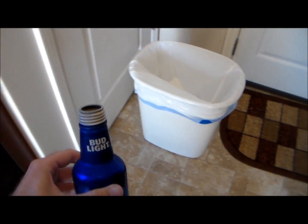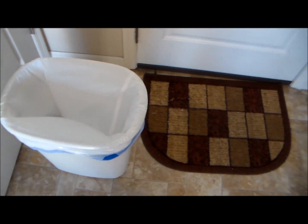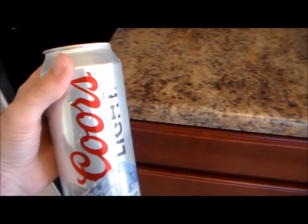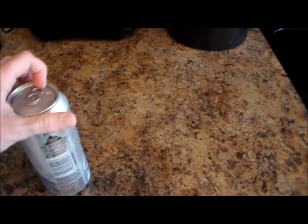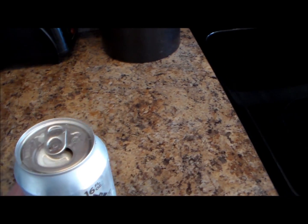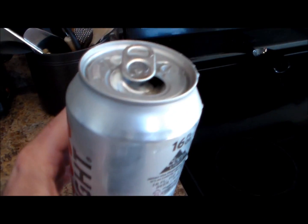The next step to do here is to go ahead and just throw that thing away. And then we're going to go ahead and get ourselves a delicious cooler instead. So there you go guys, that's how you make yourselves a Bud Light. Enjoy.